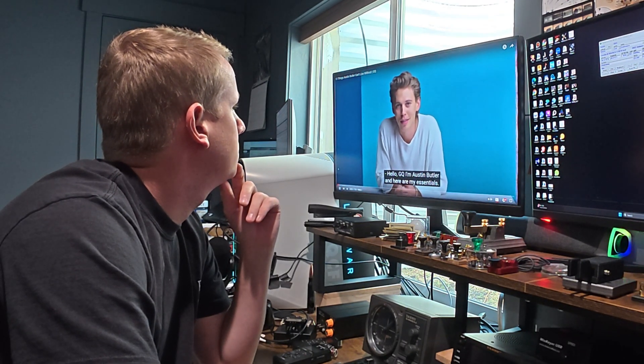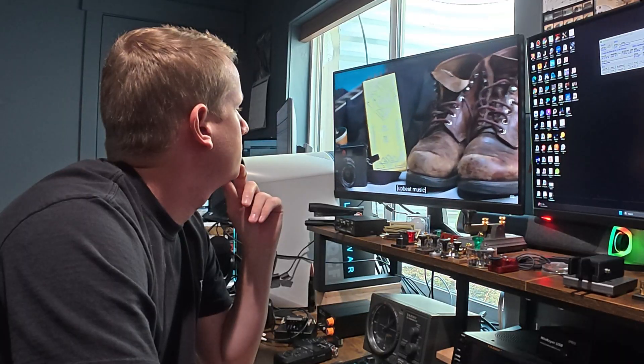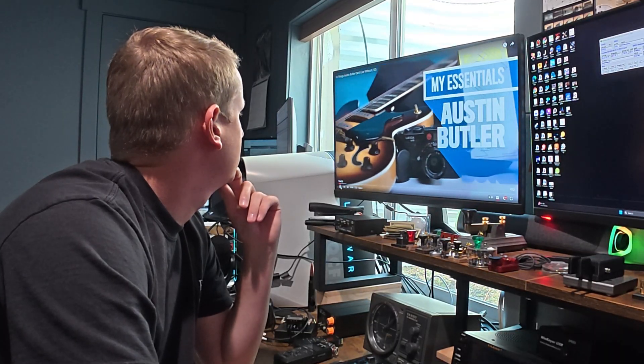Hello, GQ. I'm Austin Butler, and here are my sensors. Hey, is this GQ? Great, so I was wondering if you guys maybe wanted to collaborate. KI7QCF, that's a ham radio call sign. My channel is basically just Morse code. Hey, I am Forrest, KI7QCF, and these are my CW Essentials.